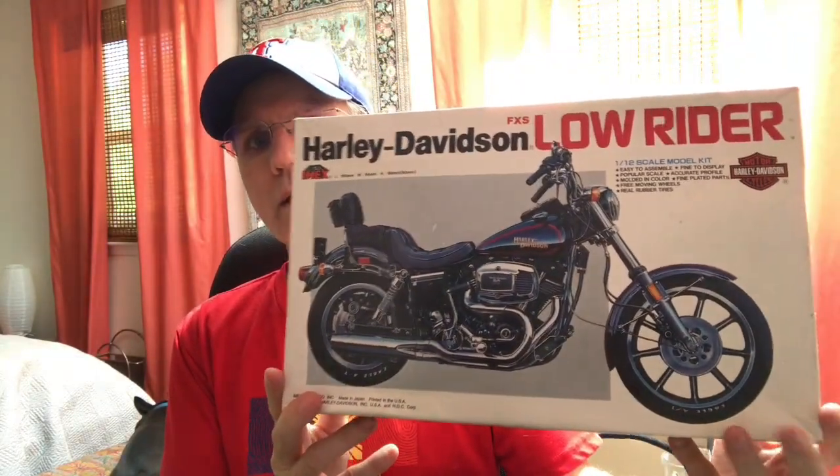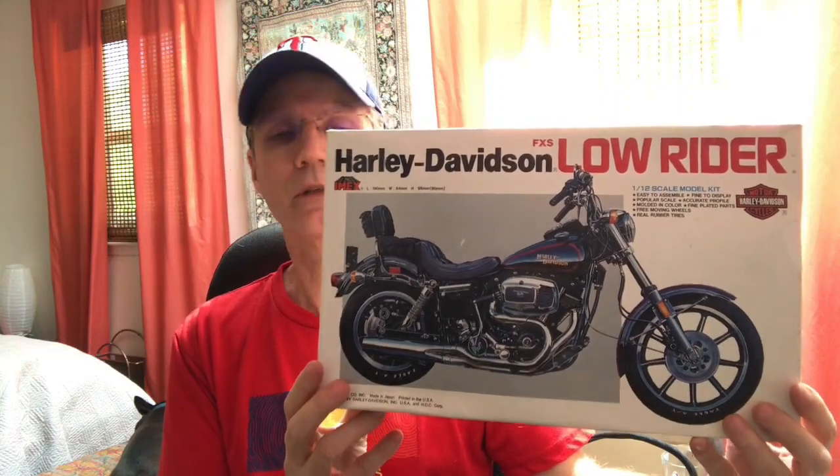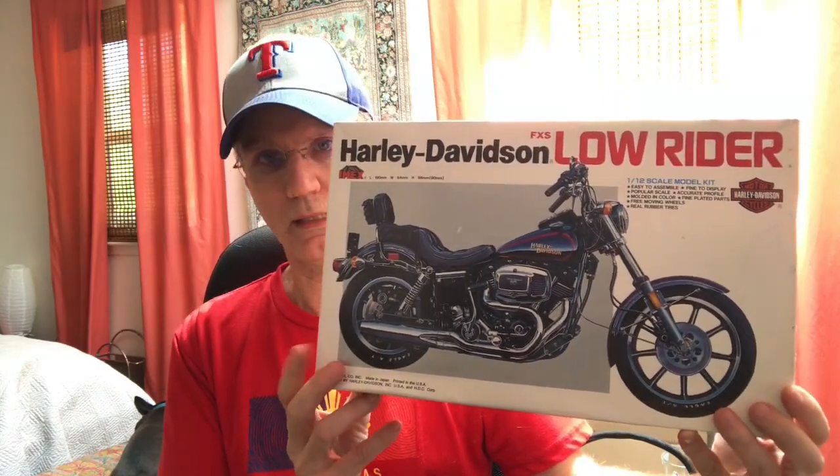What I wanted to do is a little update on some kits we've added to the stash here, actually today. One of these I bought on Shop Goodwill, which you all have heard me talk about a lot of times, so I won't go into too much detail. I'll show you the one from Shop Goodwill first. This is an Imex kit — a Harley Davidson FXS Lowrider. This is a 1/12th scale kit; the ones I usually do are like 1/9th or 1/8th scale, but this is 1/12th, so it's a little bit smaller.